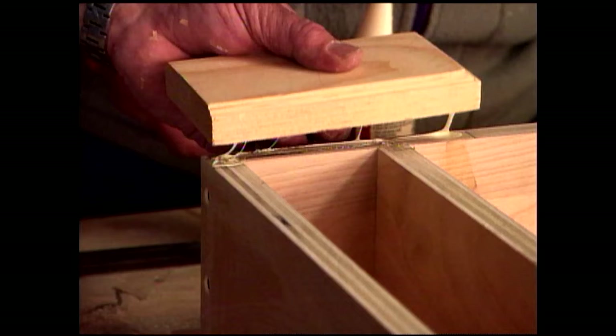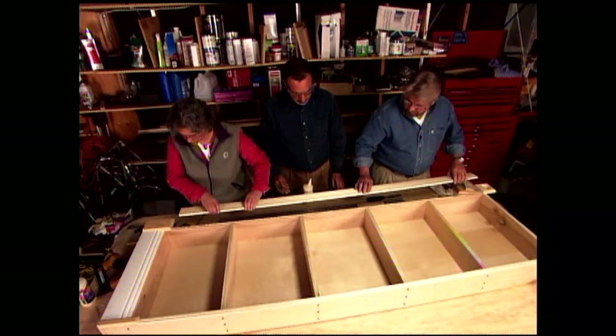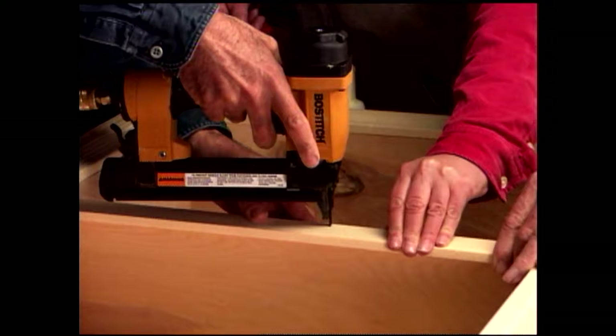We attach the plinth block and the rest of the molding with a combination of glue and nails. We've also decided to add wooden rosettes to the top corners. These decorative moldings are only attached to one side of the case — a matching set will be attached later to the bedroom wall on the hinge side, to allow the case to open and close without binding. We then attach narrow strips of wood along each front shelf edge to create a lip.